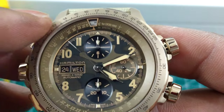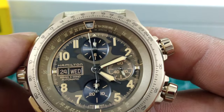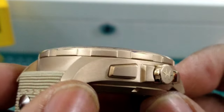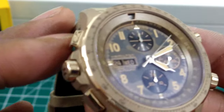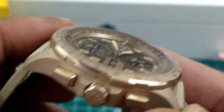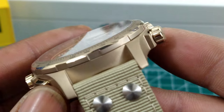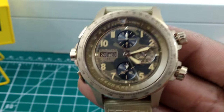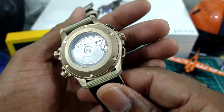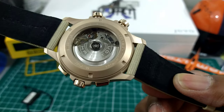You have painted indices which are lumed, and lumed sub-dial hands. This is a screw-down crown signed Hamilton. The bead-blasted case has polished elements on the crown and pushers. The bezel has a nice laser-sharp polished chamfer all around its edge. There's anti-reflective coating on the sapphire crystal, and a beautiful screw-down caseback showing the Hamilton movement with a signed Hamilton rotor.